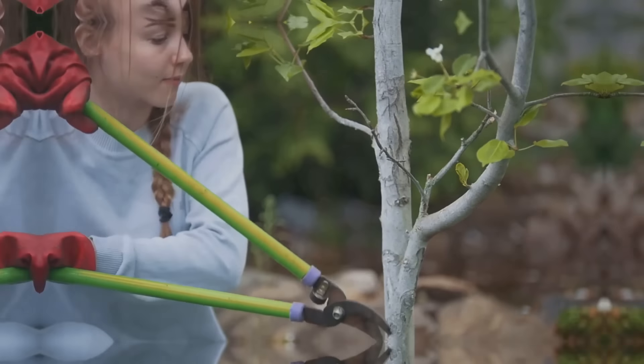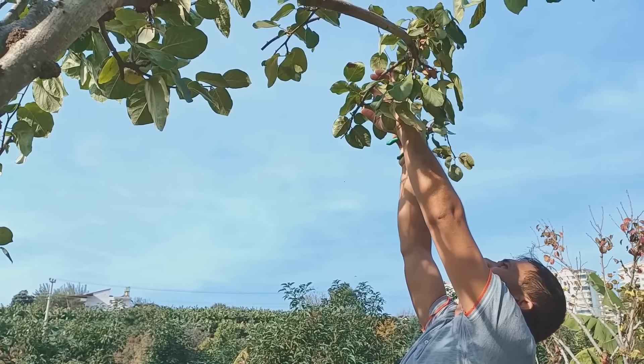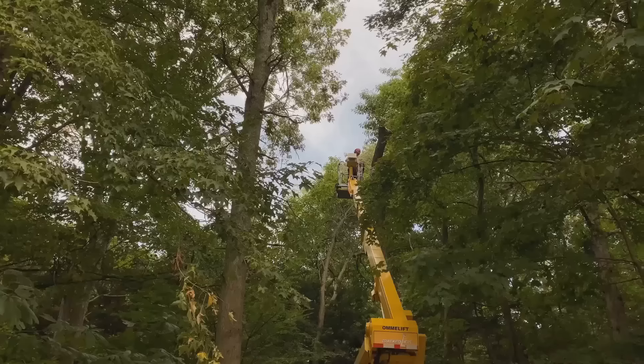Sin number five is a bit of a pet peeve: topping trees. Topping trees — simply chopping off the top of a tree to reduce its height — is not only unsightly but also incredibly harmful. This can lead to weak, spindly branches and increased disease risk. Opt for thinning or crown reduction instead.